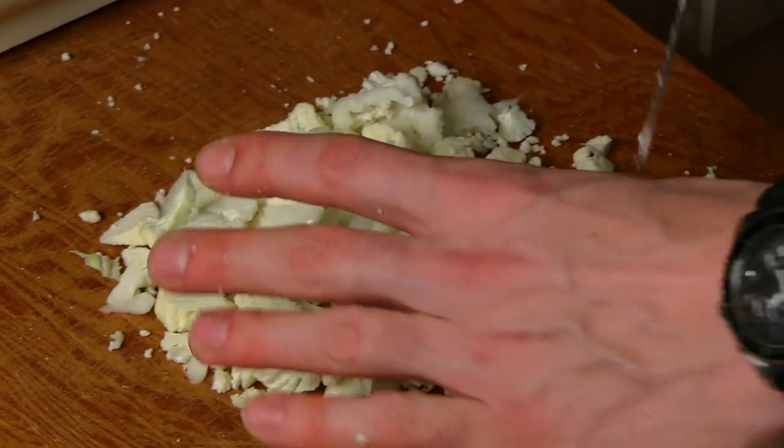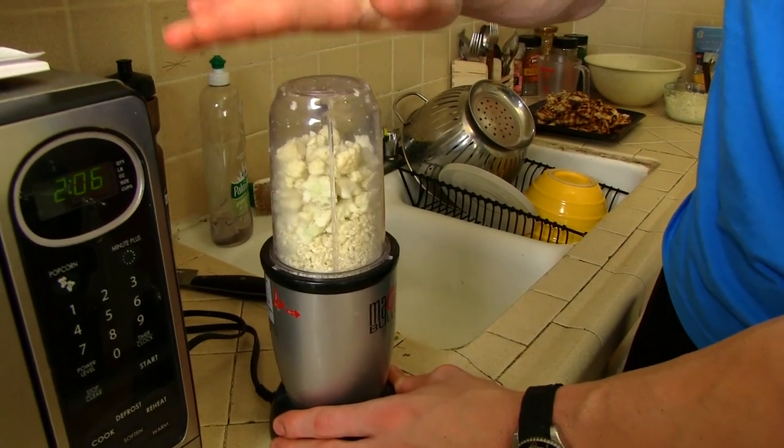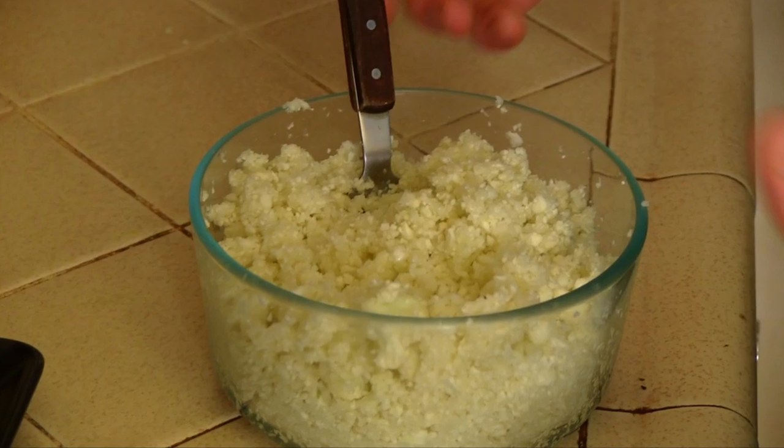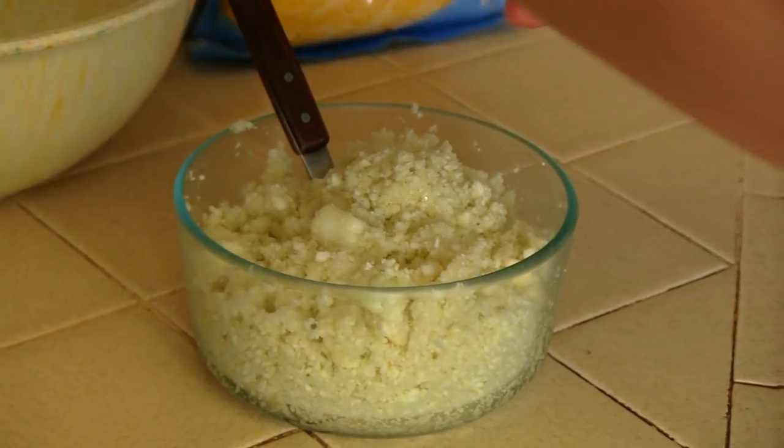Once that's done, you're gonna either put it in a food processor or use a blender like I'm doing. The cauliflower is chopped up, it's in the blender, and ready to go. We're just gonna blend it up. A food processor works a little bit better — this is gonna go a little slower and it'll stick every once in a while, but it does get the job done. As long as you're patient, you'll be good.